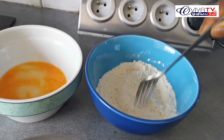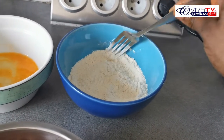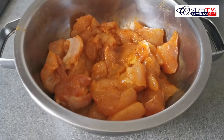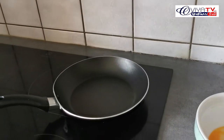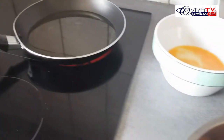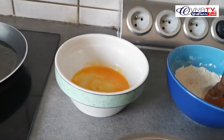We add the butter and put the butter on the other side, then we add the butter to the pan. The butter is homemade. The butter is cooked. Put them into the pan.